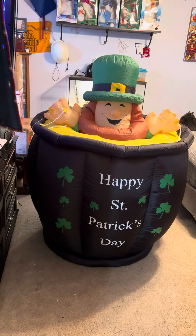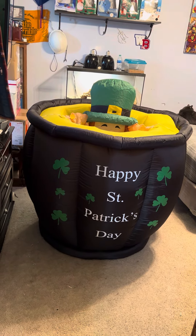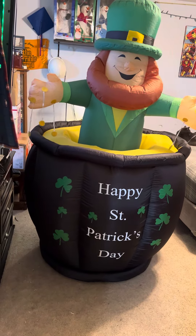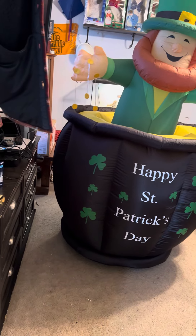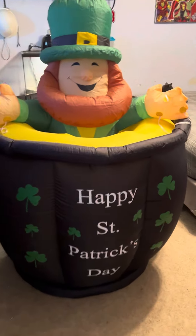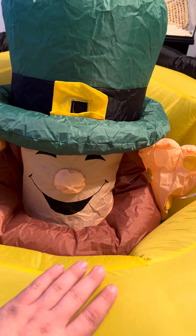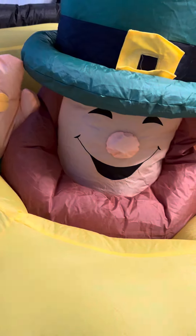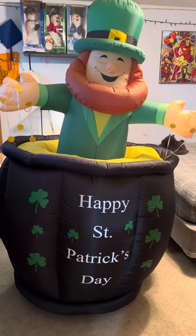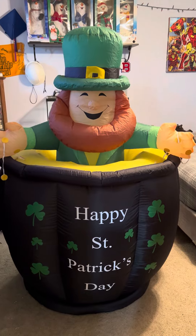I might add some lights in the leprechaun just to have some in there. The stake holders are on the sides — there are two on each side. I'm thinking about using this on the porch this year. My buddy Cody let me borrow his St. Patrick's stuff since he's not doing one this year — he's doing Valentine's and Easter. When I get that set up in the next few weeks, I'll do a video and give him a huge shout out. Thanks so much for watching — I'll see you in the next one. Peace out.